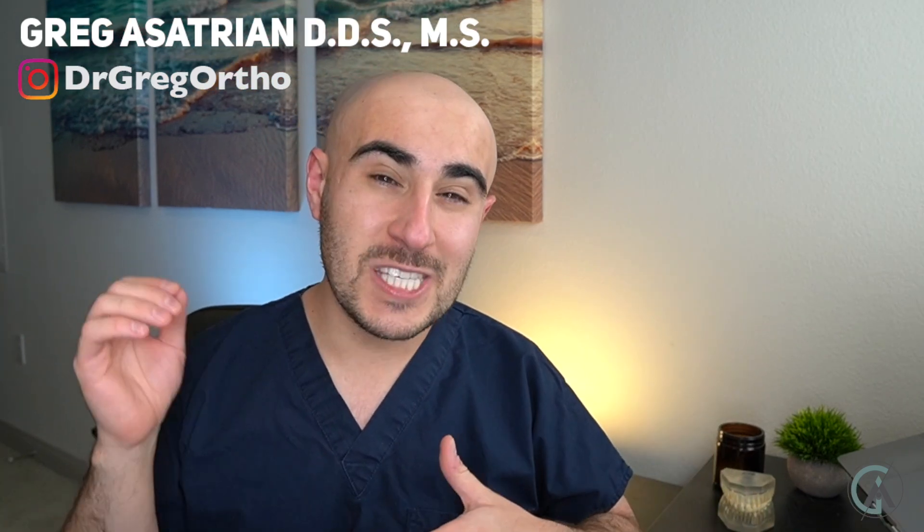What is up guys? Welcome back to another episode of Braces Explained. In today's video, we're going to talk about why your orthodontist changes wires. We're going to review some of the differences between orthodontic wires and why it's so important to not break your brackets and the impact this can have on your overall braces journey.